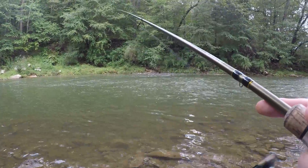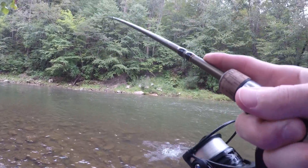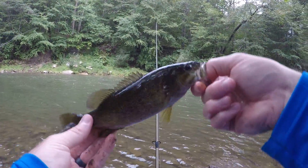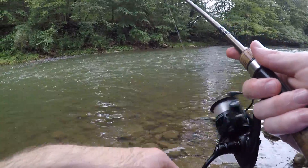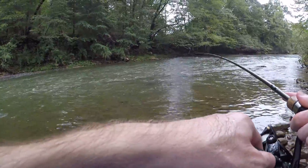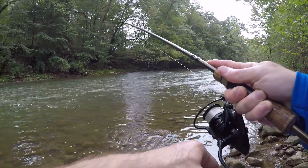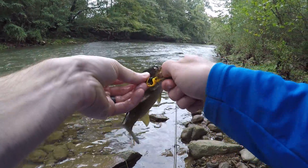Got hung up but it popped loose. Smallmouth! He came out of nowhere and hit it right at the bank. Yours was a little bigger but it's a pretty little fella. Oh, another one — another smallie! Right in the corner of the mouth on the old black and yellow hair jig. Cute little fella.